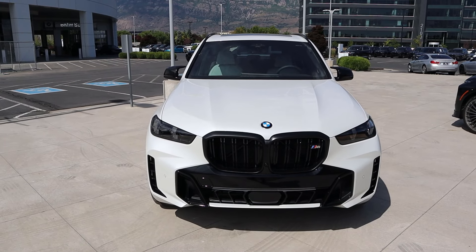Hey everyone, it's Ben Hardy here, and in today's video we'll be reviewing a BMW X5 M60i. I want to give a huge shout out and thank you to BMW of Pleasant Grove for giving me some time with this car. I'll include a link to the website in the description down below. If you have any questions or need any help, just ask for Brendan. I'll also include a link to my car buying guide.